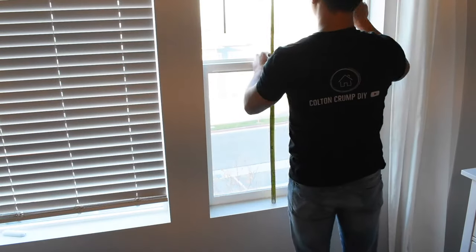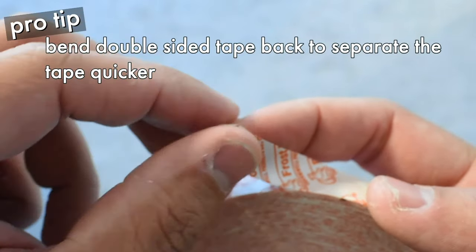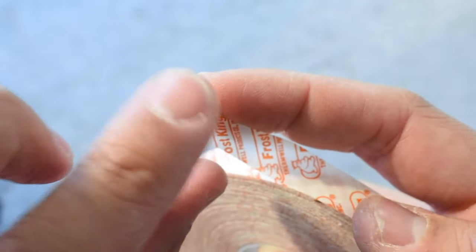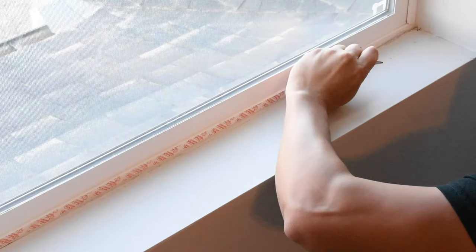Next, measure the width and the height of your window. Grab your tape from the kit — a pro tip with double-sided tape: if you actually bend the corner and then bend that back, the lip of the double-sided tape will be easier to grab. Have tweezers or pliers on hand in case it gets a little tricky. Use those previous measurements to cut the tape to length, apply it on the actual window frame, cut it, and peel back the film. Do this to all four sides of the window.